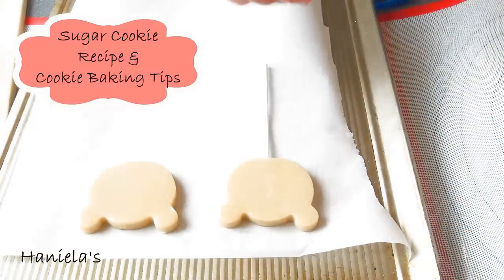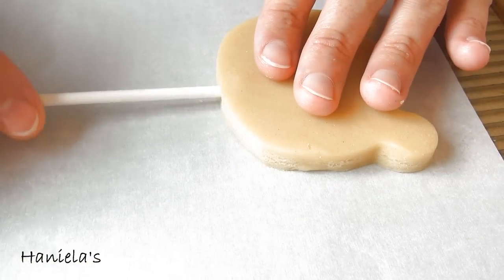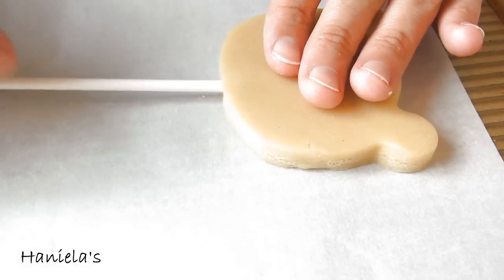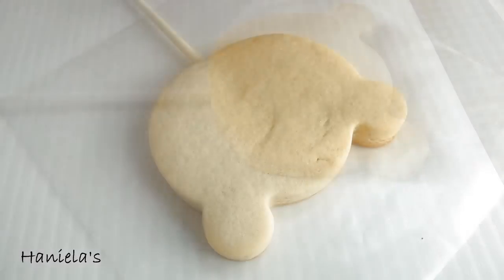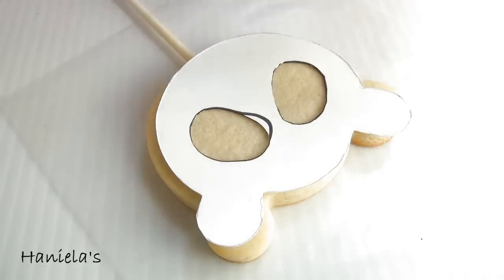Once you have the cookies ready you can put them on a baking sheet and then gently insert the lollipop stick. Once baked and cooled we can decorate the cookies.